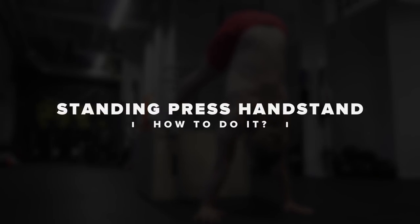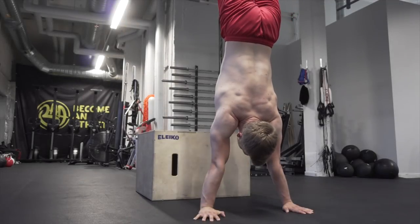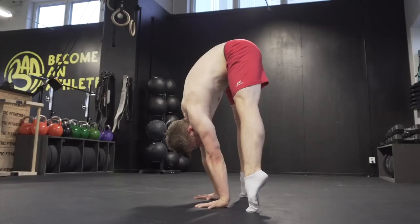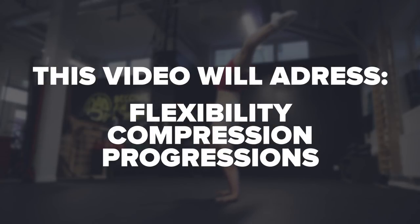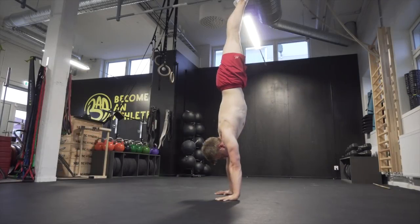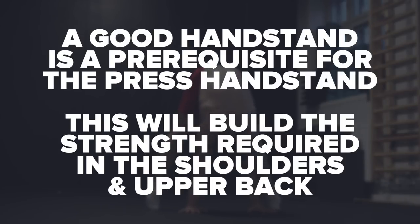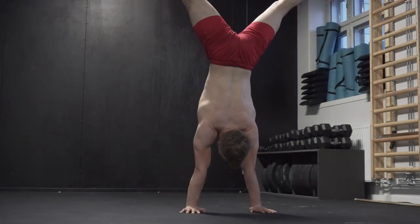What is up guys, my name is Sid and in today's video we're going to take a look at how to do a standing press handstand. In this particular video we are going to address mostly flexibility, compression, and specific drills to learn the press handstand. There is also a strength aspect to the press handstand, but that is something I'm going to cover in another video.